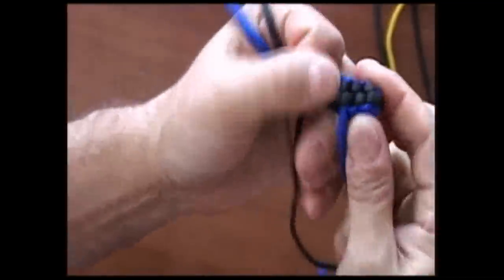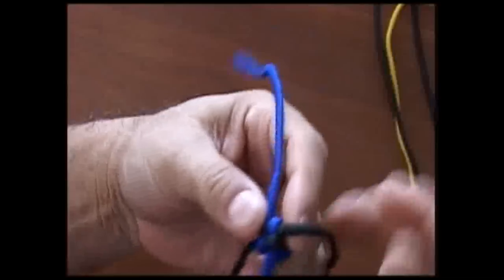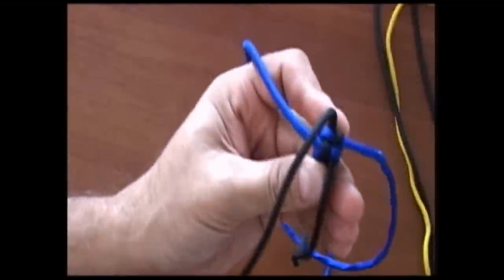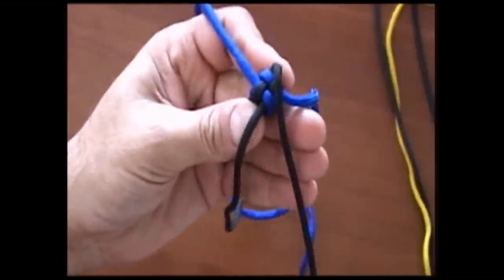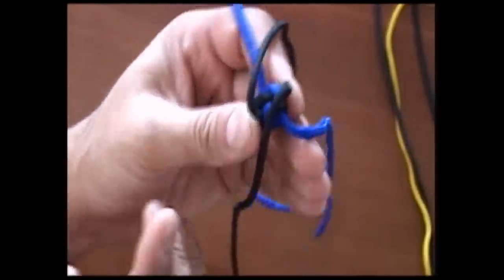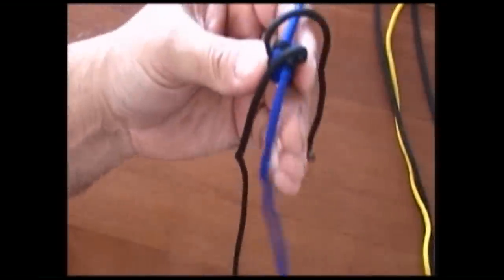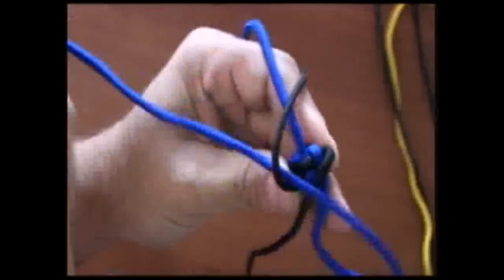Now on a round crown — let me just show you this so you can see the pattern. On a round crown we start it exactly the same way on the first one, but instead of coming straight across we don't go straight across. We cross it on the other side — we put it over here and then do the same thing on the other one. So now our leads instead of being straight are on the other side.